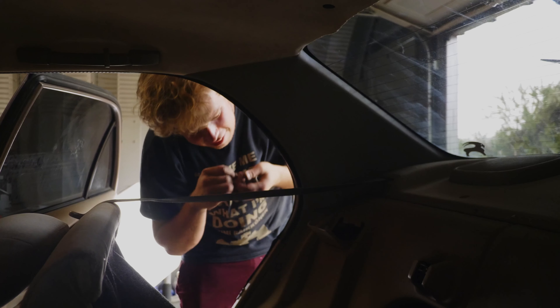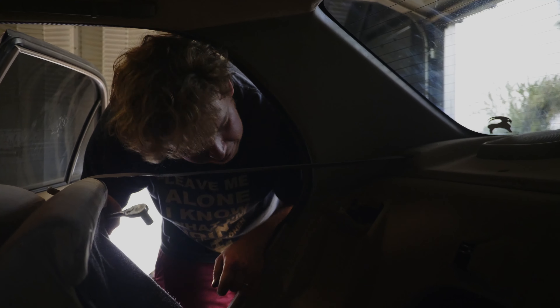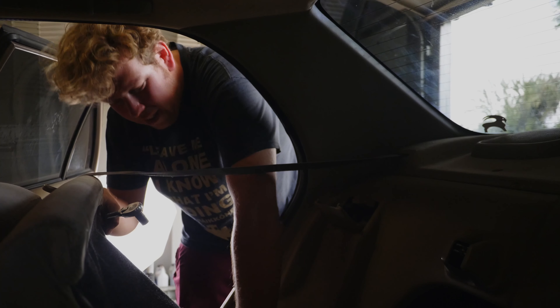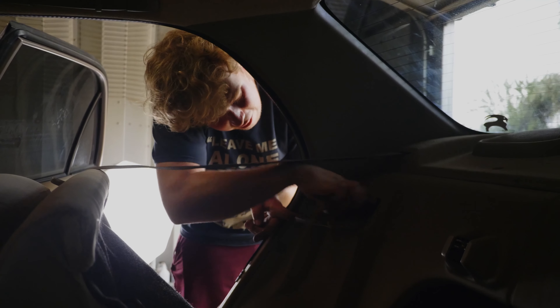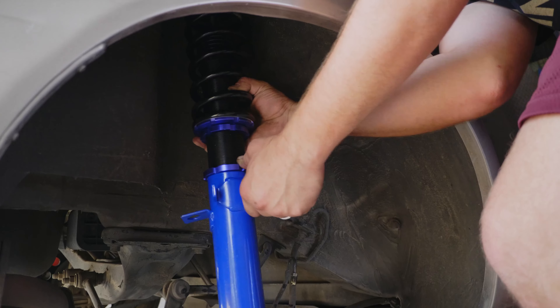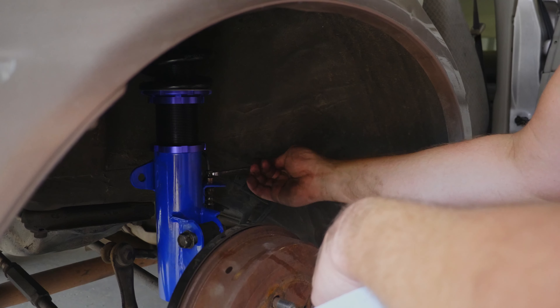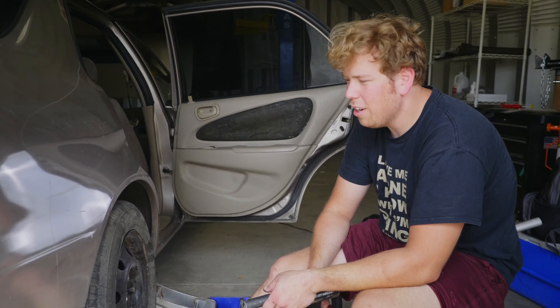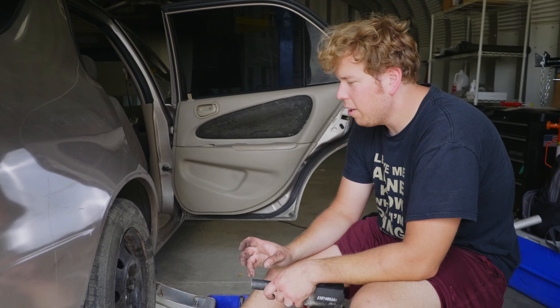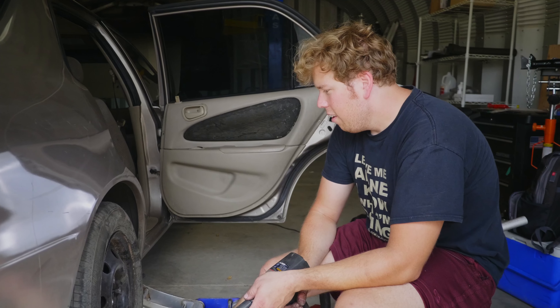I'm removing the top cap — or top hat — because it's on the inside. They do give you these convenient little access holes, though it's not as convenient as they would want you to think. At least you don't really have to take anything apart on the interior. This has all gone pretty smoothly. The only weird little hiccup was the rear sway bar mounts — the powder coat was on there pretty thick, so we had to drill it out to be able to fit the link through.